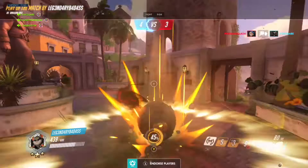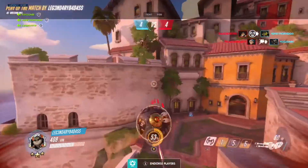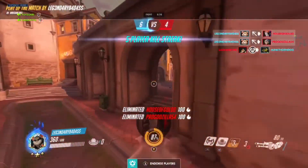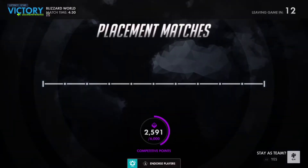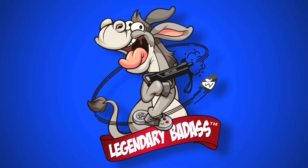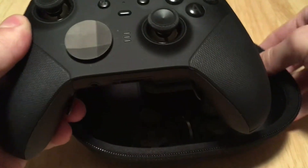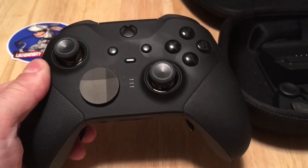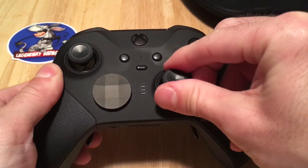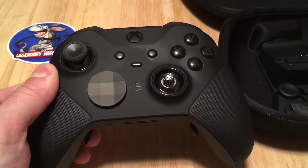Gamers the world over want to play Hammond like me, and maybe with the new Xbox Elite Series 2 controller you could be one step closer. Here are my custom configuration settings. So far I'm enjoying the Elite Series 2 controller. This is my first Elite controller, so I'm not quite used to all the functionality on the back of the controller.